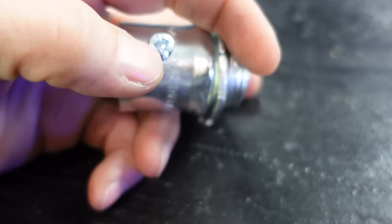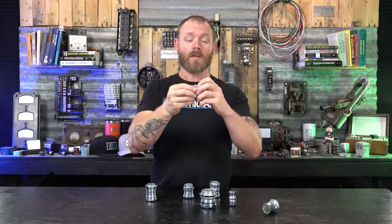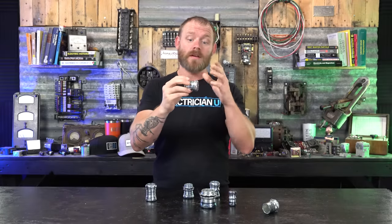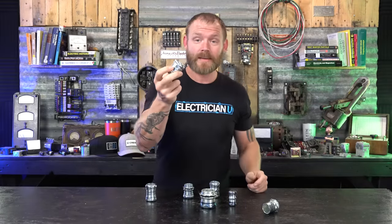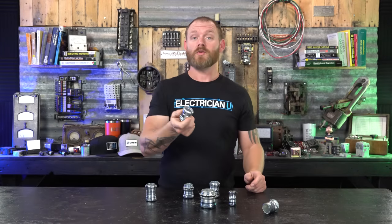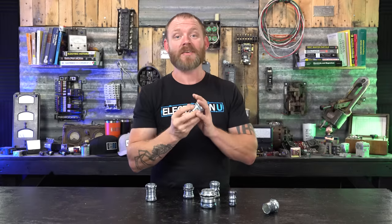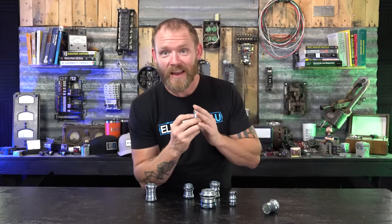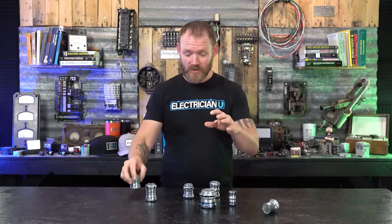Instead of relying on a set screw to tighten to the conduit, it uses a means of compression. But these compression fittings are meant to be used indoors. A lot of people used to use these outdoors, and a lot of manufacturers years ago were listing these on their packages as okay to use in wet environments or in rain and weather, but then they were tested and found that they actually don't keep water out in rain conditions.